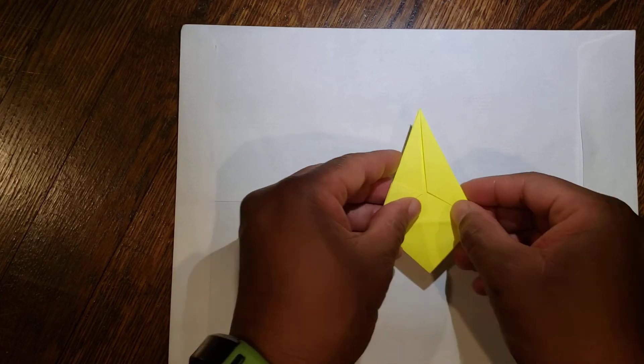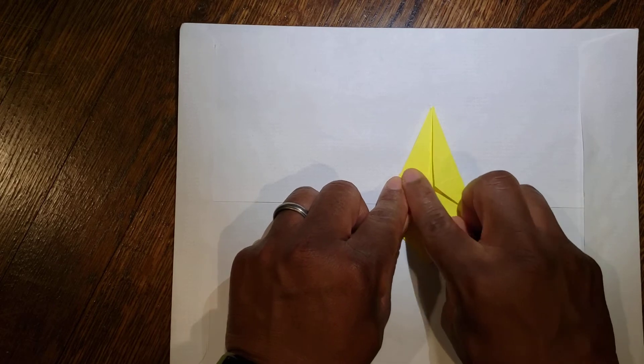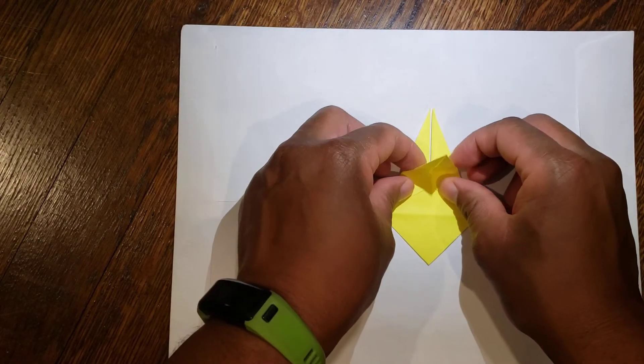Then flip it over. Again, you have your two points right here, you have an imaginary line that goes across, and fold the top flap down.